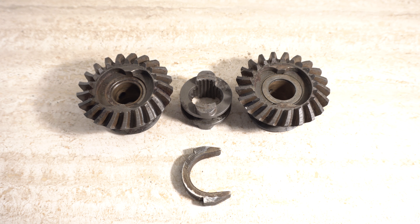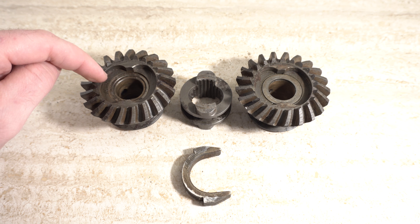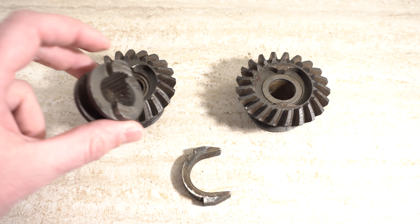Hello everyone. I just want to do a really quick update to the initial outboard gearbox video. A few people asked to see how the gears look, how the clutch dog looks, and how this connects a little better. As you can see, these are the gears, and each of them have this kind of slot which fits the clutch dog. The clutch dog has these two teeth.